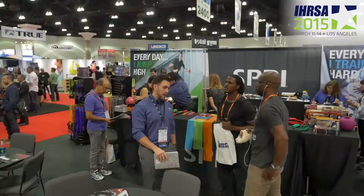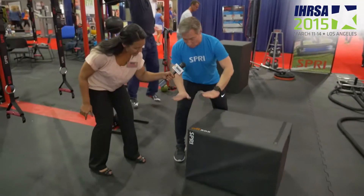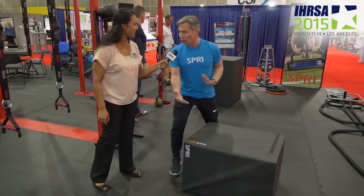We believe at Spry that a product like the Cube is essential — box jumping and sport performance has been a huge facet of our fitness world today. So we created something versatile enough to have one piece instead of stacked platforms. We have one platform that we can put in the gym and turn it. We can bring it to 20 inches, 24 inches, and 30 inches all at the same time — we can just flip it.